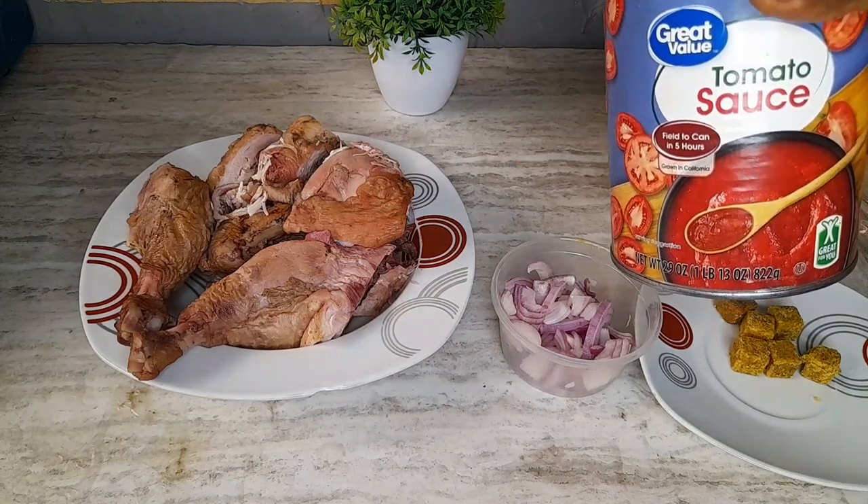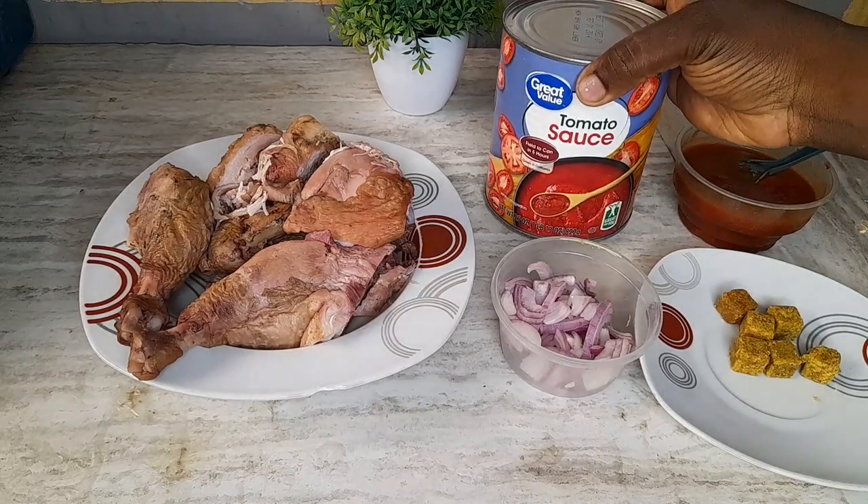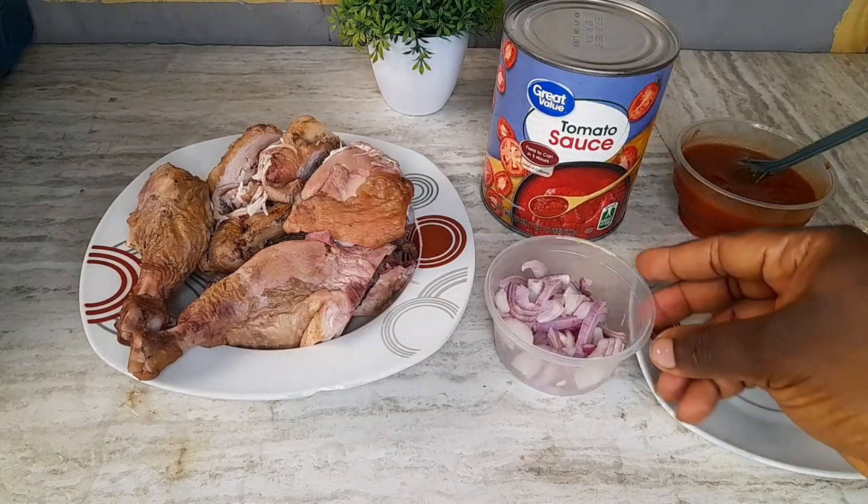If this is your first time here, welcome, and please do not forget to subscribe and click the bell button. To my existing subscribers, thank you for tagging along.